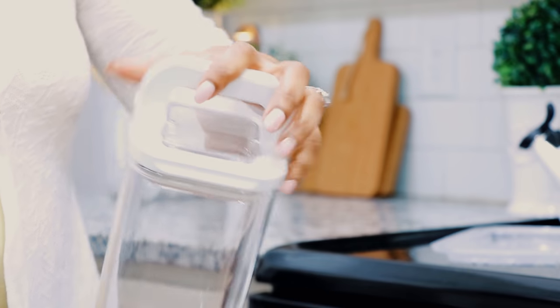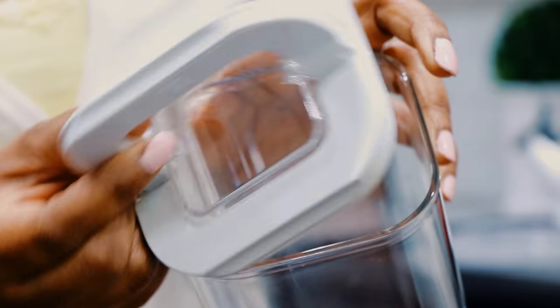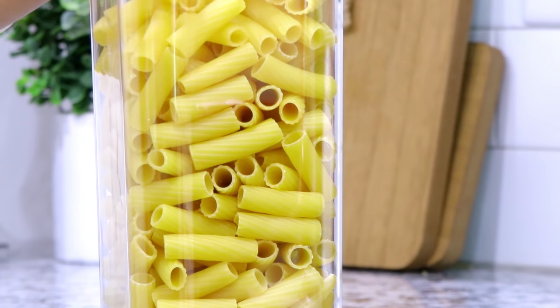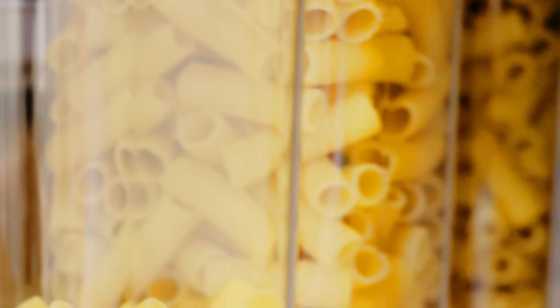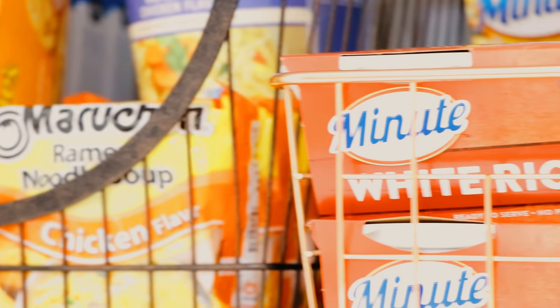These containers are airtight and I decided to use them for my dry pastas — I got them off Amazon, they came in a set with different sizes and they're stackable. I use them for rigatoni, rotini, spaghetti, those kinds of things, and just grouped them together in a corner. The smaller ones I use for granolas and little things I didn't need huge containers for. I was really happy they had larger containers for the spaghettis and longer pasta shapes.